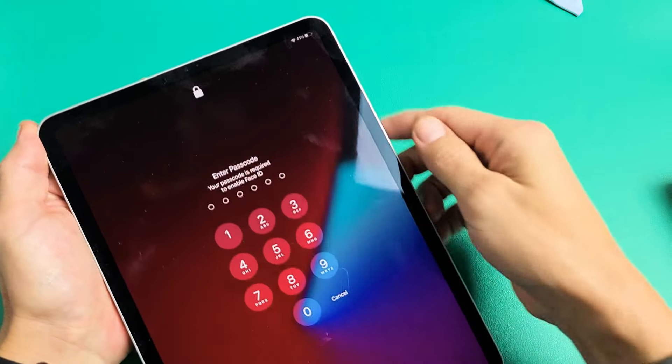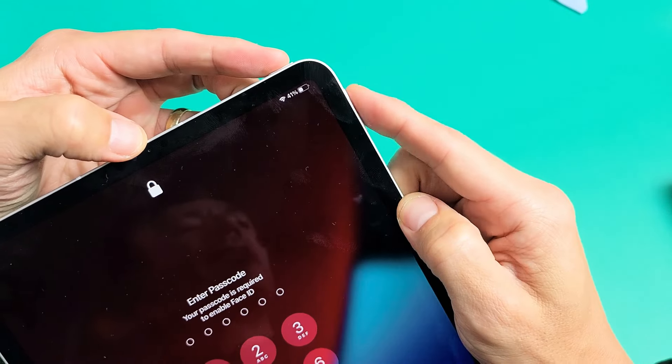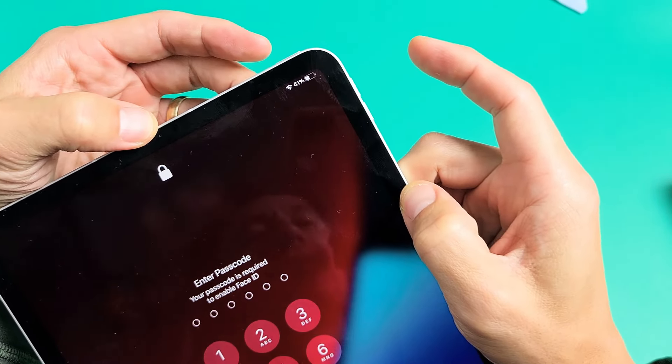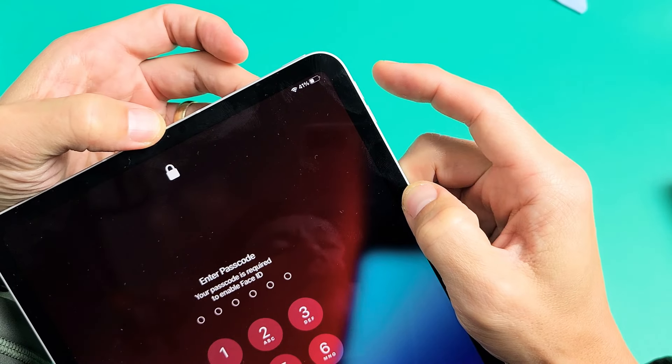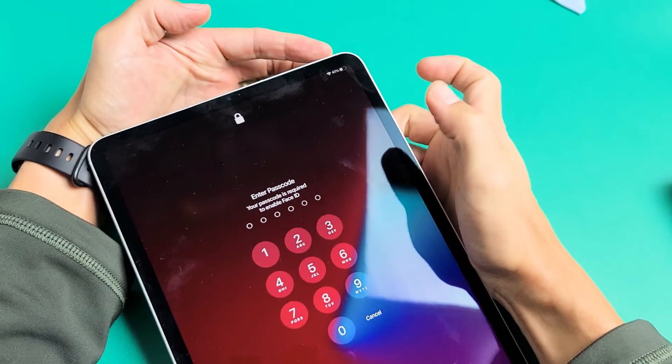Anyway, very simple — it's a three-key combination. If you look up here, you've got the power button, volume up, and volume down. What you want to do is press volume up, volume down, and then press and hold the power button. Do not let go until you see the Apple logo appear on the screen.